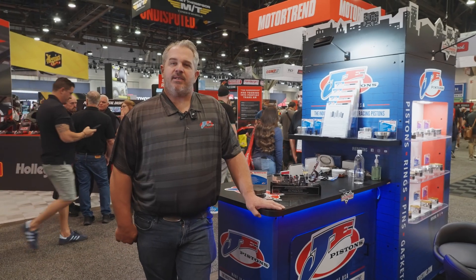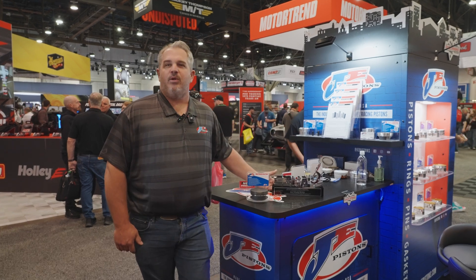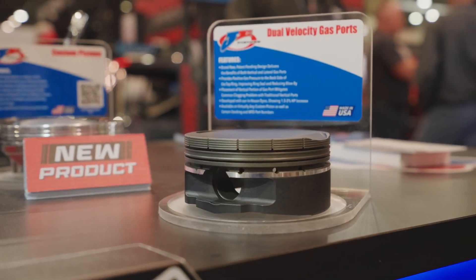Hello, my name is Bryce Mulvey with JE Pistons. I'm the product manager here, and today I want to talk to you about our award-winning new product: the dual velocity gas ports.